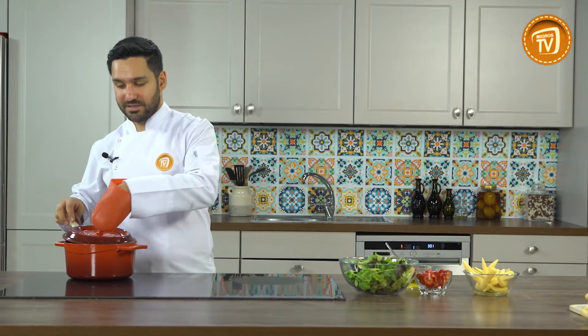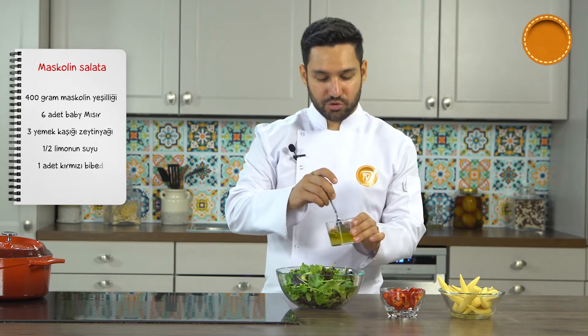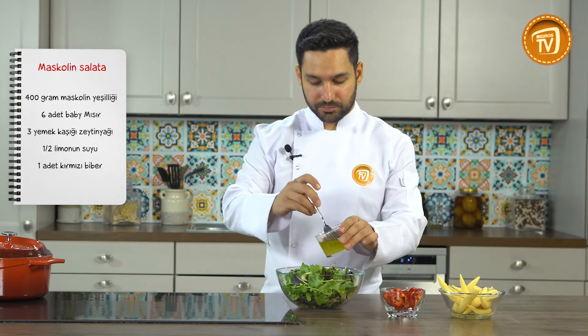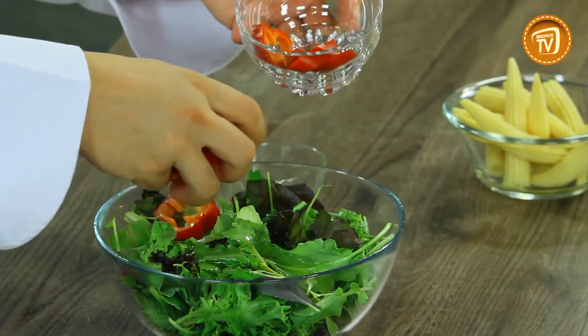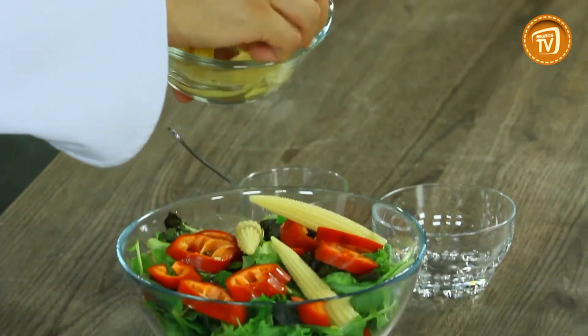Etimizi hafif dinlendirirken size çok pratik ve güzel bir salata tarifi vermek istiyorum. Salatamızı önceden yıkadım ve kuruttum. Burada sadece limon suyu ve zeytinyağımız var, bunu karıştırıyoruz. Salatamızın üzerine gezdirdik, ardından kırmızı biberimizi ekliyoruz. Küçük küçük baby mısırlarımızı da salatamızın üzerine bırakıyoruz. Salatamız da hazır.